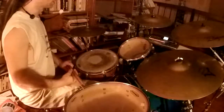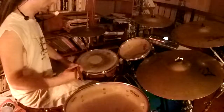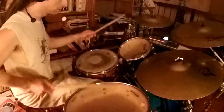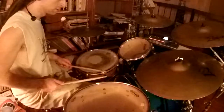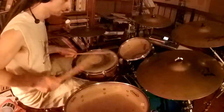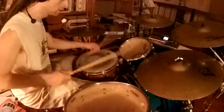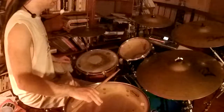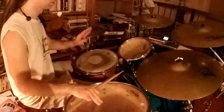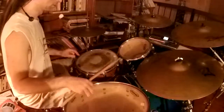Son clave call and response. We'll do the son clave for one measure and improvise for one measure with snares off. Now let's change it up — we'll do half measure son clave, half measure improv. It's actually more like a quarter measure son clave — just the first two notes and then improv.